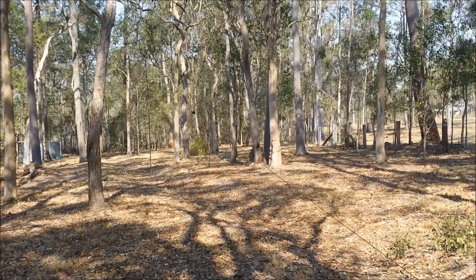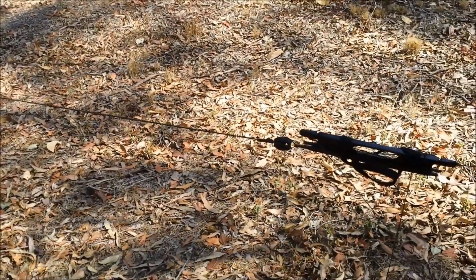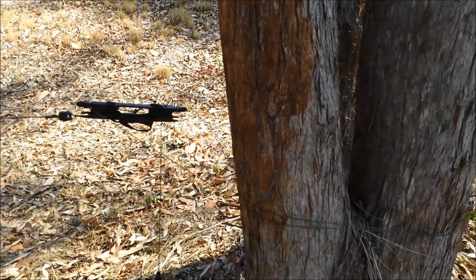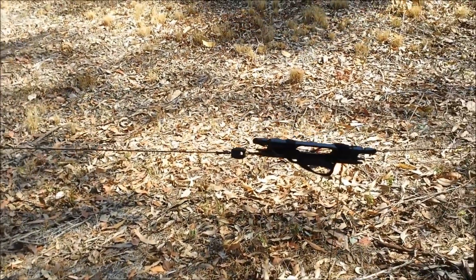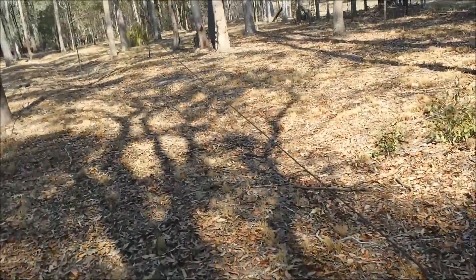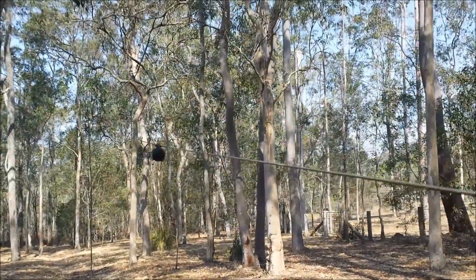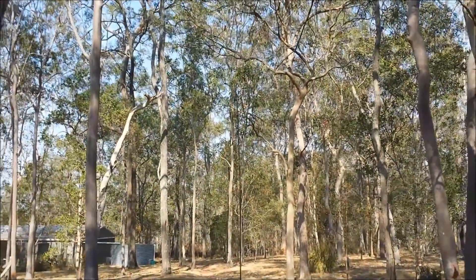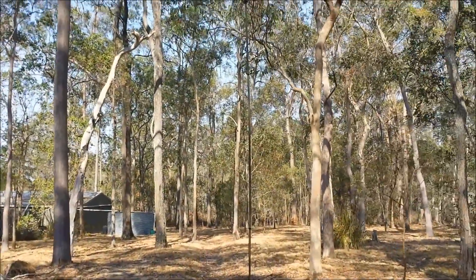Moving back towards the end of the antenna, we'll start with the hand winders — this half of the radiator has now just been tied around this tree, only about a foot off the ground. You can see the insulator at the end there and the Kevlar wire. Moving back to the centre, you'll notice you don't have to get in very close to actually see it — one of the important features of the antenna is to make it as hard as possible to see.